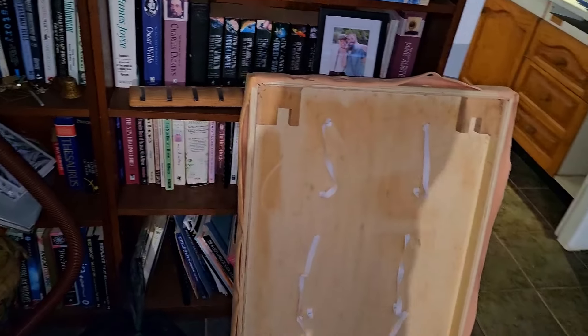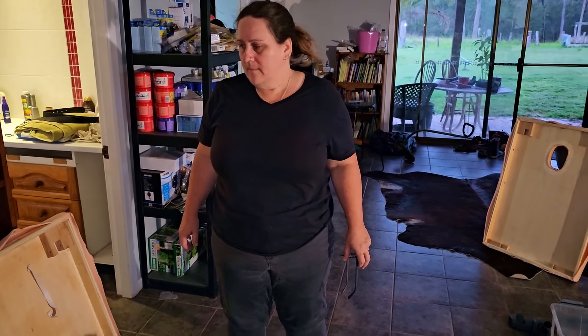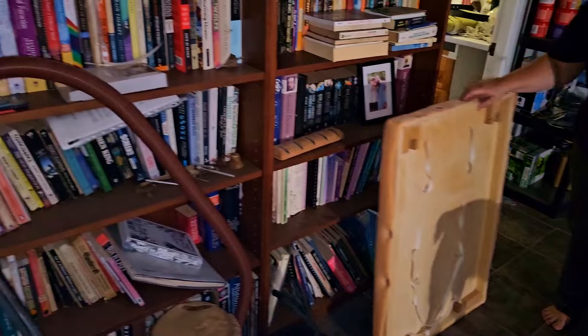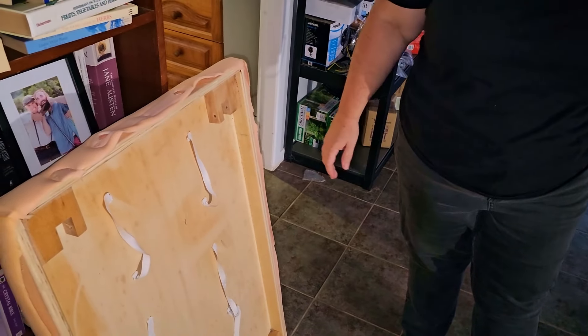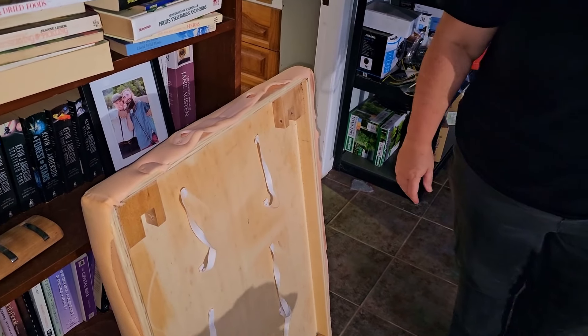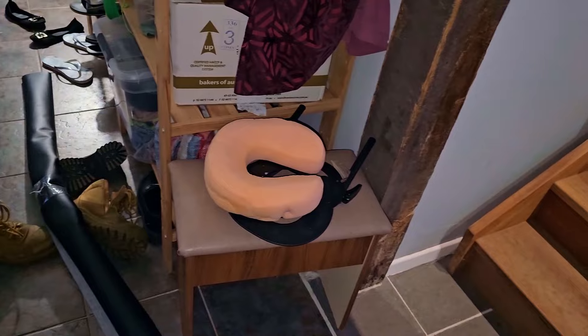And onto project number two — the massage table. Bianca's already mentioned she's doing the re-upholstering. In that bag is a whole heap of flaky, fluffy, decomposing vinyl — absolutely disgusting. We stripped that off and Bianca's got the legs just around the corner there. The foam's still good. It's a very light ply. Bea's got some proper thick vinyl covering — the black stuff down there. And there's the headrest, it needs to be redone.